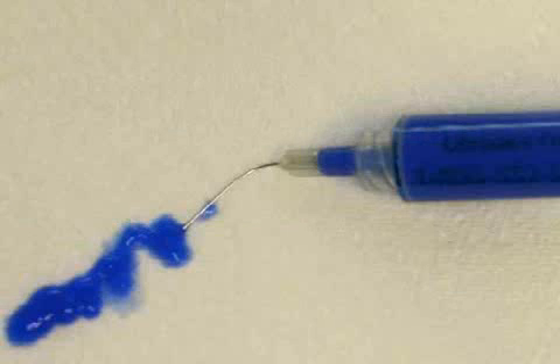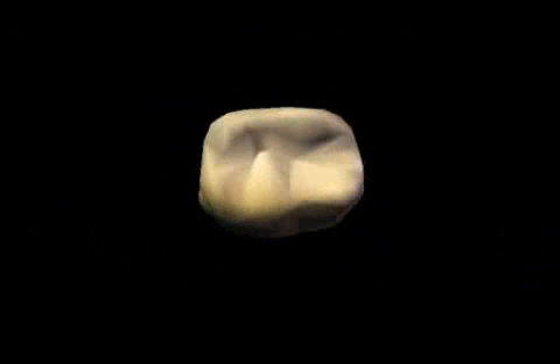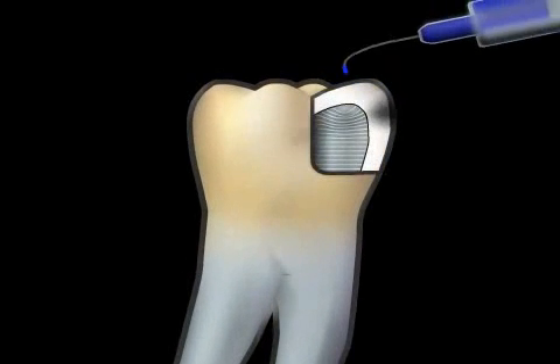Etching gel is used in dentistry to enlarge the surfaces of areas to be glued. These can be either the tooth itself or, usually, ceramics and plastics. Unlike cementing, in the process of gluing, also called bonding, the surfaces to be glued are specially treated. Etching makes the surfaces of the tooth or ceramic inlay rougher, called a micro-retentive pattern.